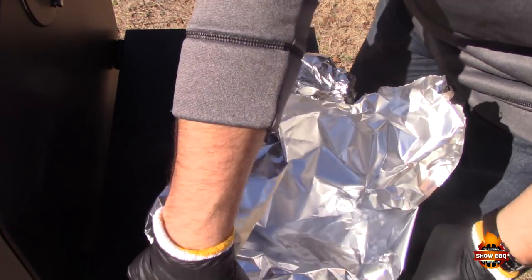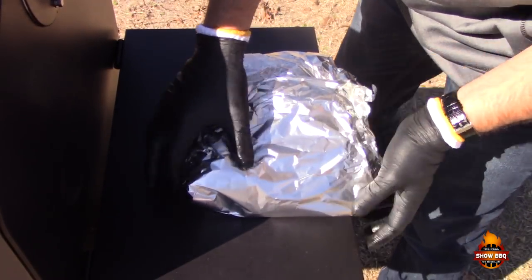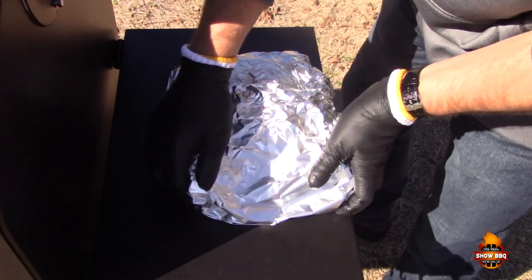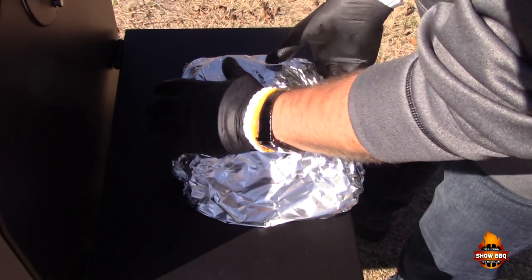I like to double-wrap just in case — there are some big bones in here and you don't want to puncture the foil. Let's get this back on the grill. We're looking for an internal temperature of around 205°F.